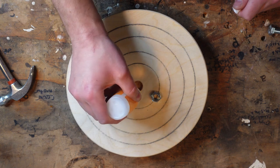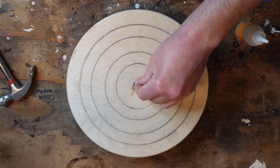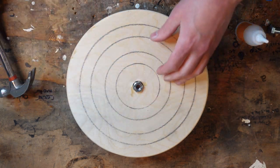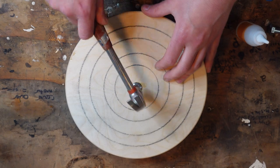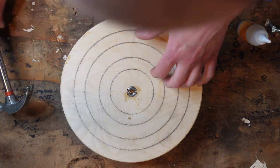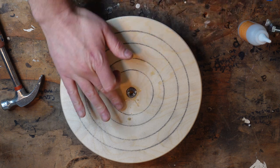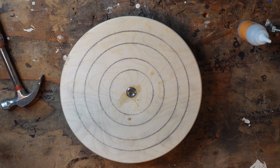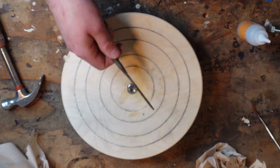Get a good amount in there, get some on the sides, try and get it in there centered — that's about right — and then tip it in. Check it for centered, looks flush. If any CA glue gets in the threads, you can just use a pick and chase the threads with a pick, or if you have a tap and die set, that's the easiest way to do it.